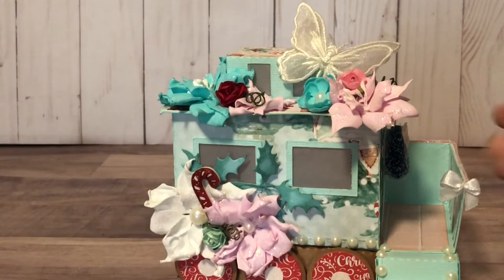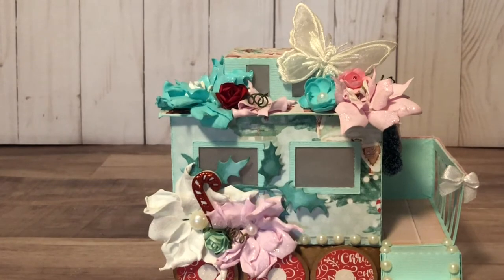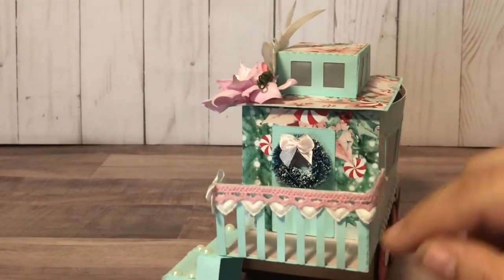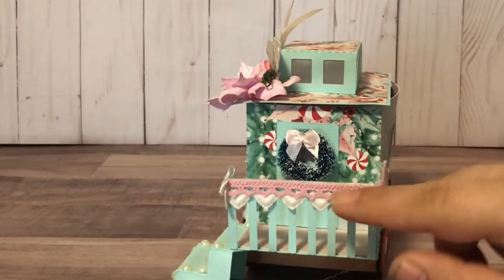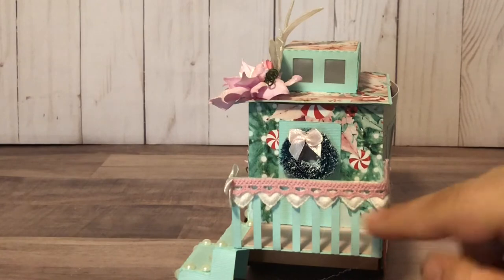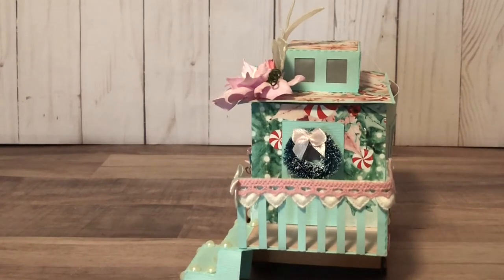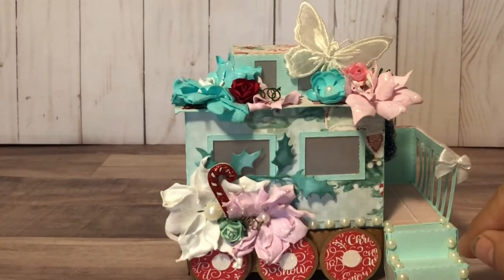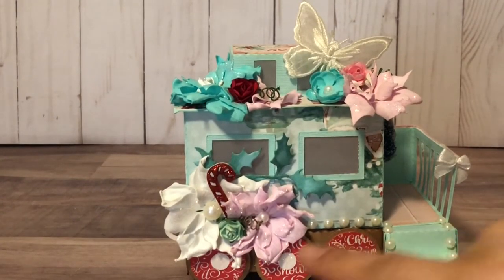I thought how cute — you could put in a battery-operated tea light and it'll glow super cute for home decor once you've removed all the treats and goodies your partner sent. I used the teeny tiny bow again on the rail along with some of the pink crocheted trim from the shop, and I also had some heart trim sitting in my collection that I used.